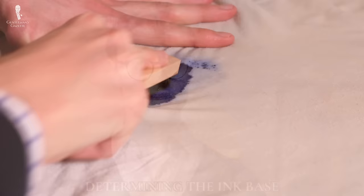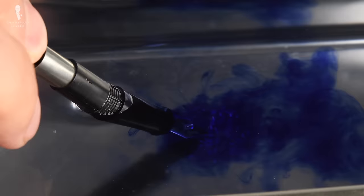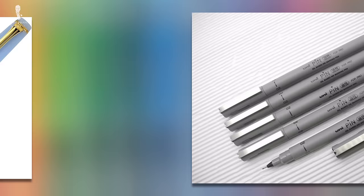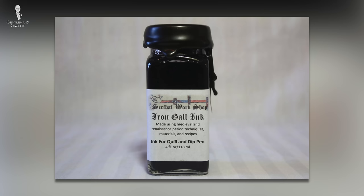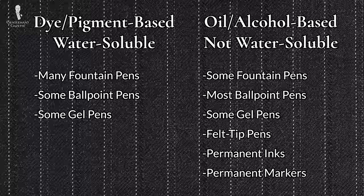Next, let's talk about determining the base of the ink that has stained your garment. How easily an ink can be removed depends on whether or not it's water-soluble — that is, whether or not it will dissolve in water. Most dye-based and some pigment-based inks, like those found in many fountain pens and some gel and ballpoint pens, are water-soluble. Meanwhile, oil and alcohol-based inks, like those found in some fountain pens, most ballpoint pens, felt tip pens, some gel pens, permanent inks, and permanent markers like Sharpies, are not water-soluble. We'll also note that iron gall ink, which you're most likely to find in vintage fountain pen inks, can be removed using a paste of lemon juice and salt. Apply the paste to the ink stain, let it dry, and then wash the garment as normal.